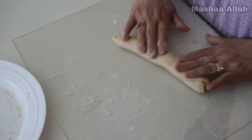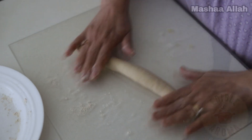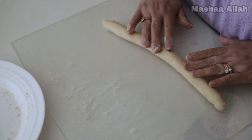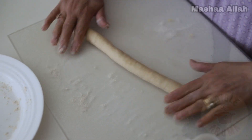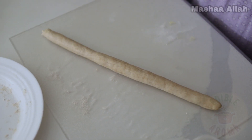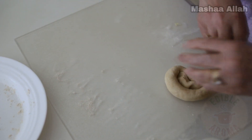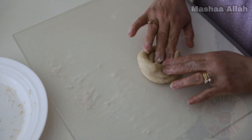Begin rolling the dough outward — this will make the cylindrical shape extend. Once you have finished rolling, wrap the dough around itself and then press down.